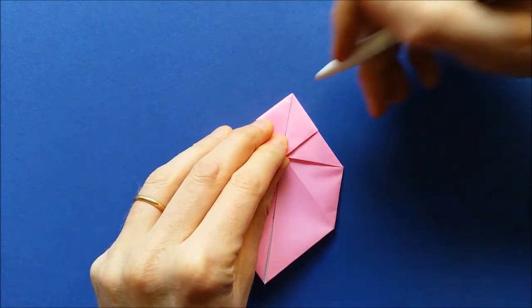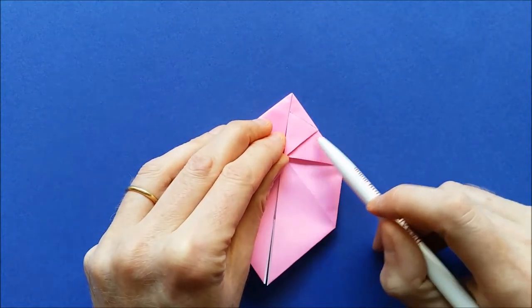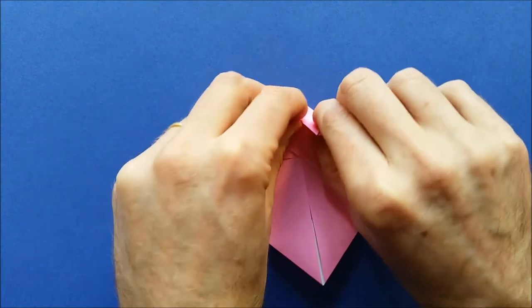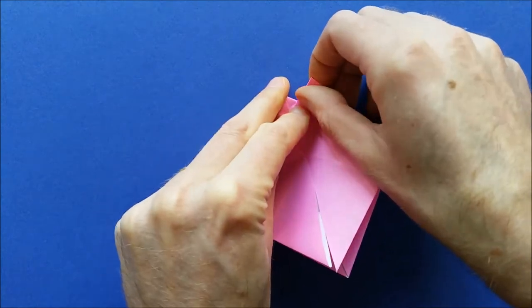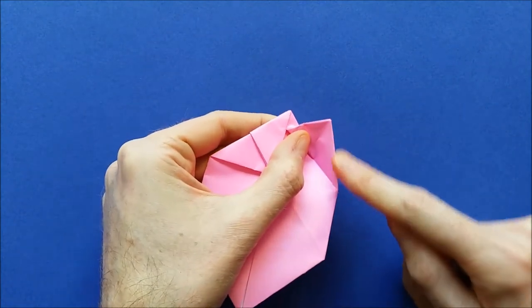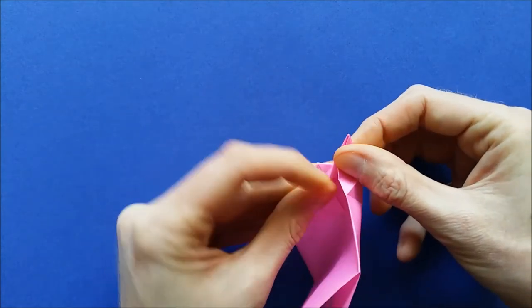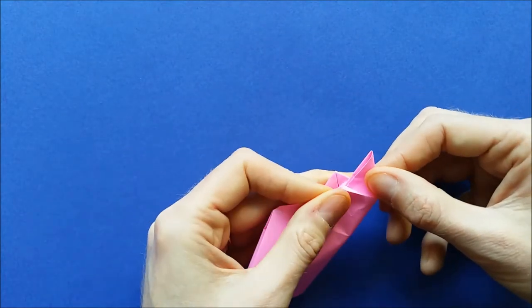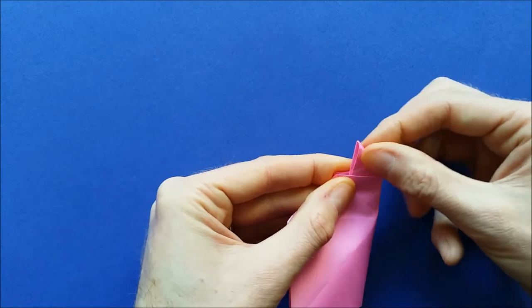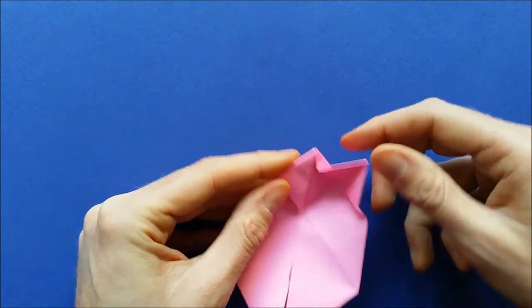Now we're going to make a fold from here to the corner, making this edge parallel to this one. Close the model again, marking one side. We'll do the same thing on the other side.